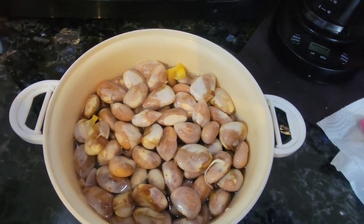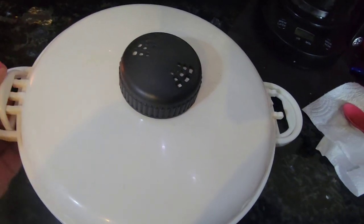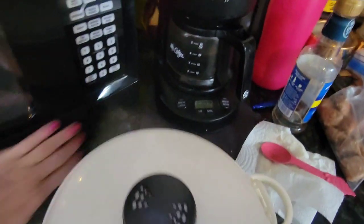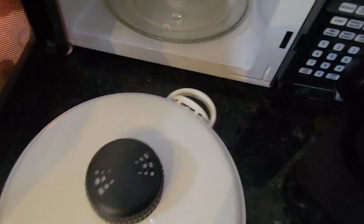I've got the seeds in a microwave rice cooker steamer and I'm putting them in the microwave for probably 10 minutes. You want the inside of the seed to be soft.